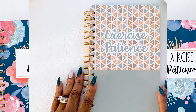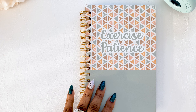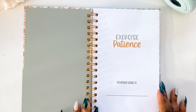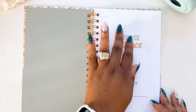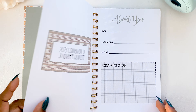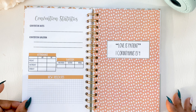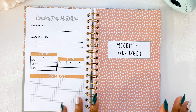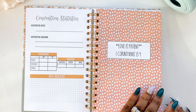Now this is the boho notebook. I just love the boho — I find the colors so calming. You have the inside cover, the front page with the sign, the about-you page, and the convention statistics. Look at these colors — they just go so well together.